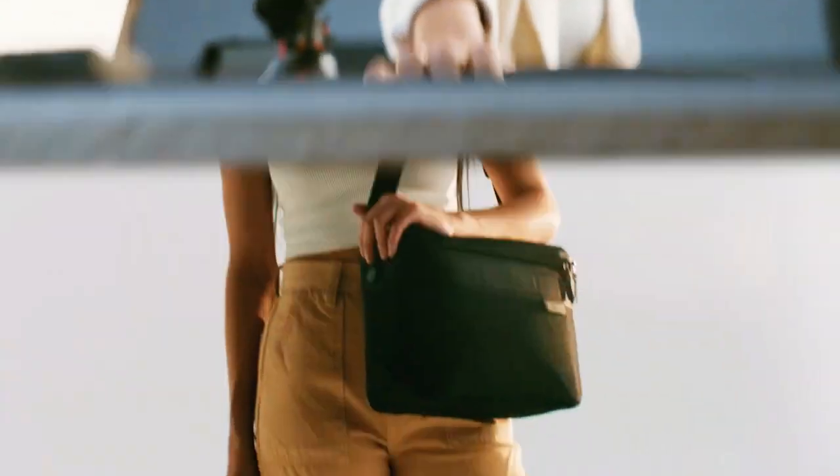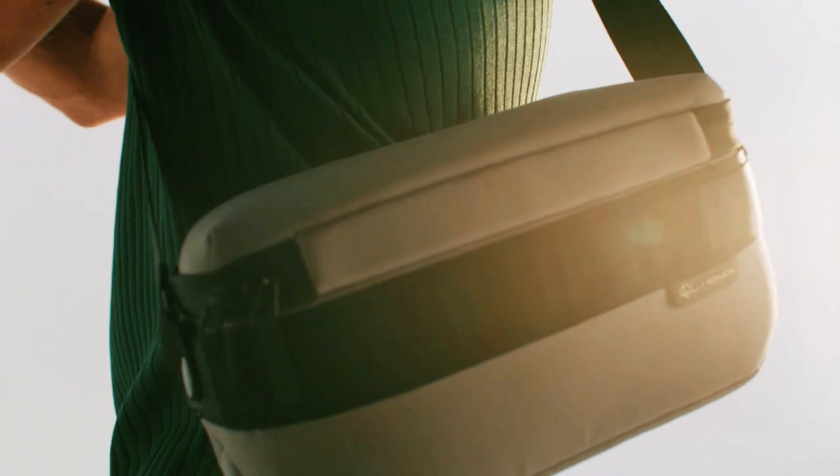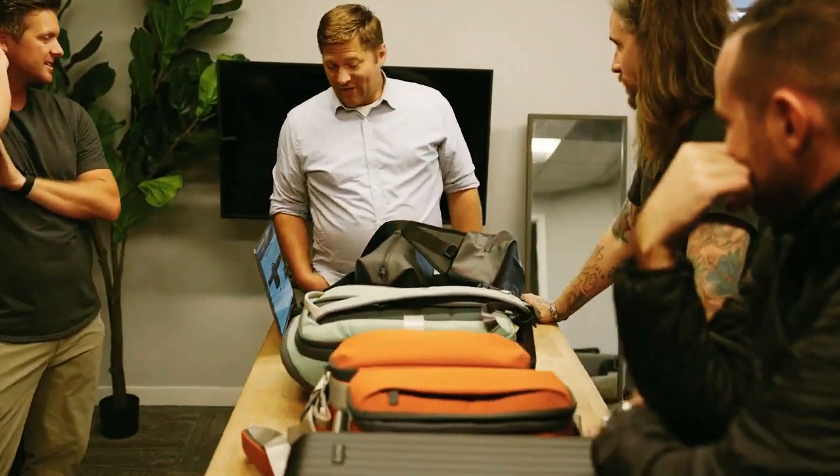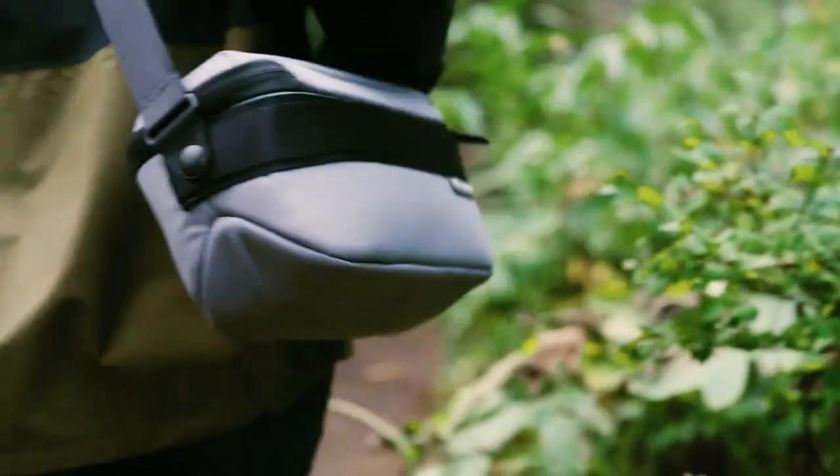Color selection and shipping information will be collected via survey after the Kickstarter ends, delivering to your hands February 2024. Back our Kickstarter today and be part of this movement. We can't wait to see how the Luma Camera Collection elevates your creativity and helps you live life on the move.